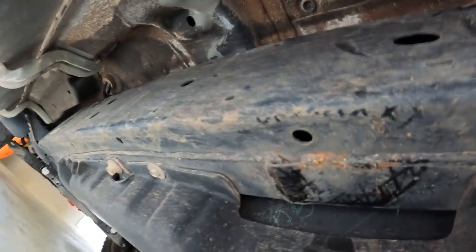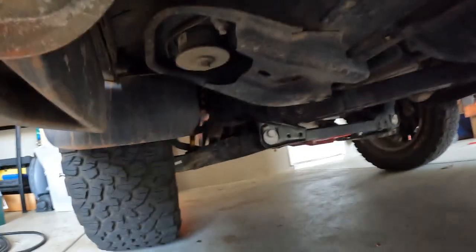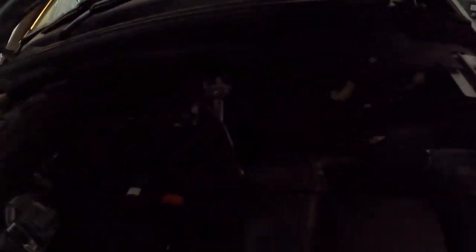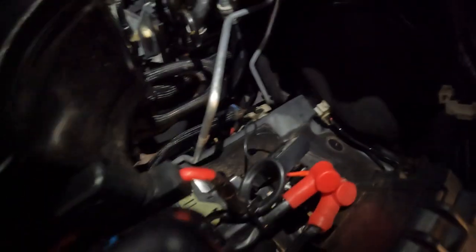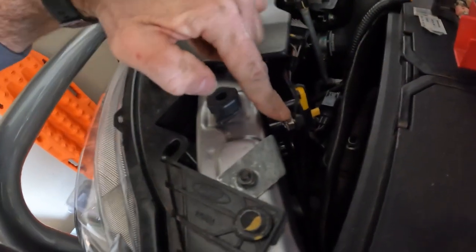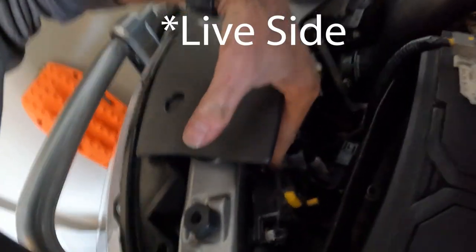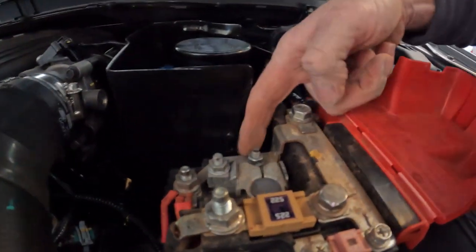I'll follow it all the way along until I cross over the front body mount just here. Once I come over the top of that, that'll give me access to the engine bay. It'll come up from down in there — I do apologise, it's dark — but I'll follow it up the engine bay side of the firewall, and then it's going to come to the dead side of the circuit breaker. The positive side of the circuit breaker I'm going to bring all the way to this little terminal bolt here and terminate it there.